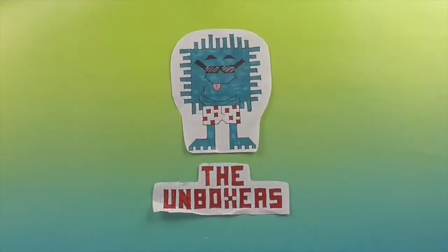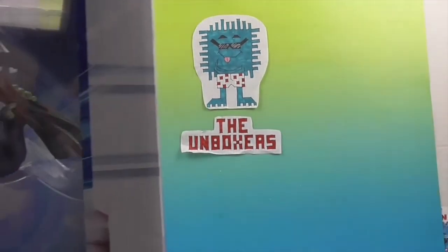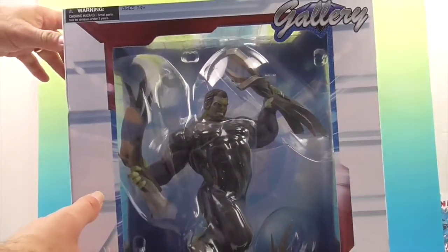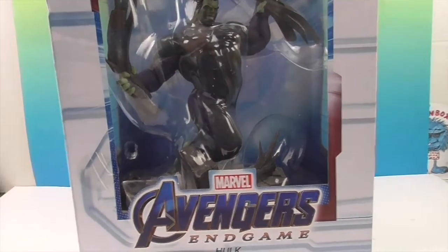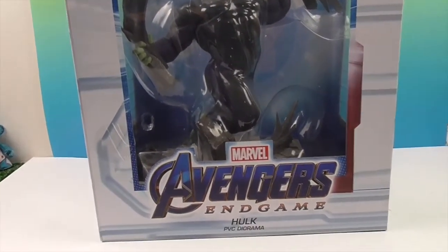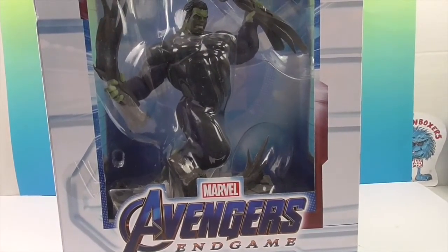Hello and welcome back to the Unboxer. Today we have something that barely fits in our studio. It's a Hulk Avengers Endgame PVC diorama — Professor Hulk in his awesome quantum suit.